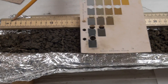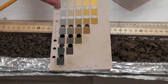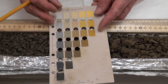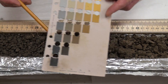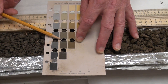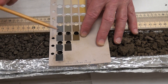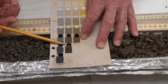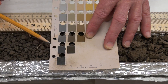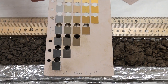Moving to 25 centimeters — not a lot of change. We're getting farther down the profile, and this one is going to be darker than 5. Pretty close right here maybe. Not a lot of difference from above. I'm going to say again 2.5 Y, value 3, chroma 2.